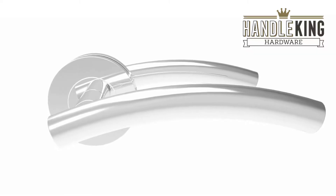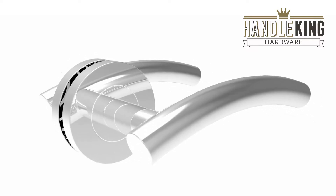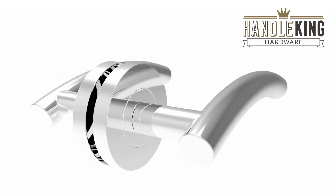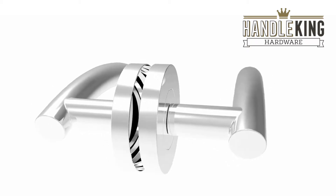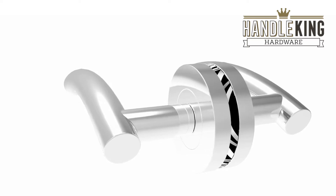Welcome to Handle King, the UK's number one retailer of door hardware. These stylish door handles are a well-liked and easily affordable pair of polished stainless steel door handles that are perfectly suited to modern homes and properties.